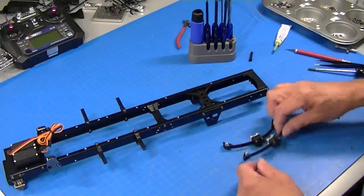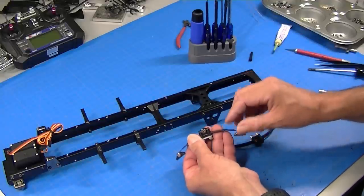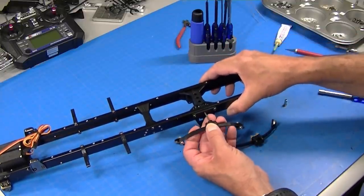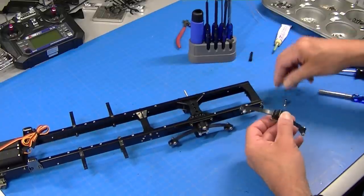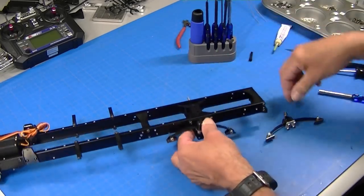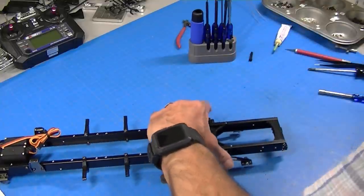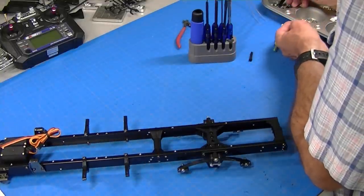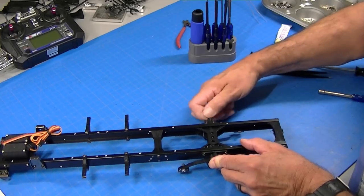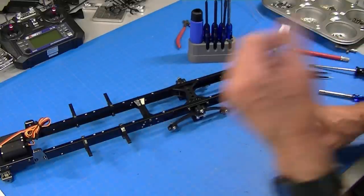The final step is bolting the springs onto the chassis. This collar just drops in, the bolt goes through, and then the spring goes on the other side. Note that these bolts go with the nut on the inside on both sides. It slides on, then the lock nut goes on — tighten that up. That basically gets our chassis done, so now it's time to build the rear ends and the front suspension.